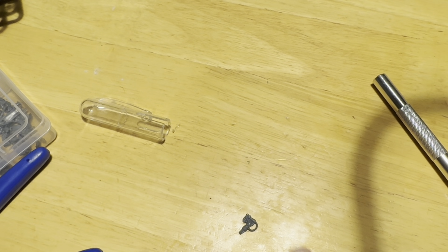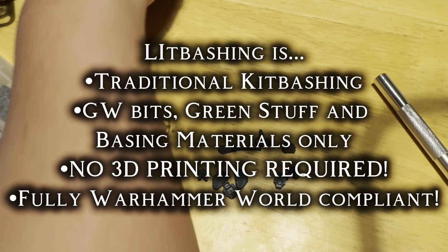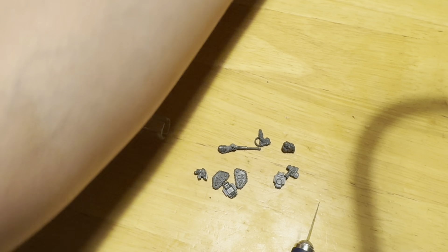It's a new month, and a new Litbash. Litbashing, of course, where the L stands for Legions, the I stands for Imperialis, and the Tabashing stands for Kidbashing. And we're going to be using fully Legions pieces today.